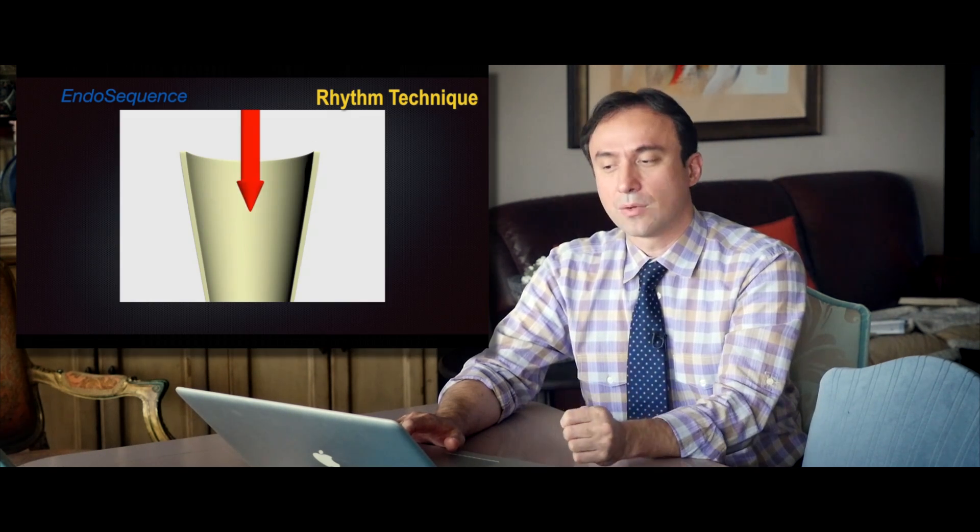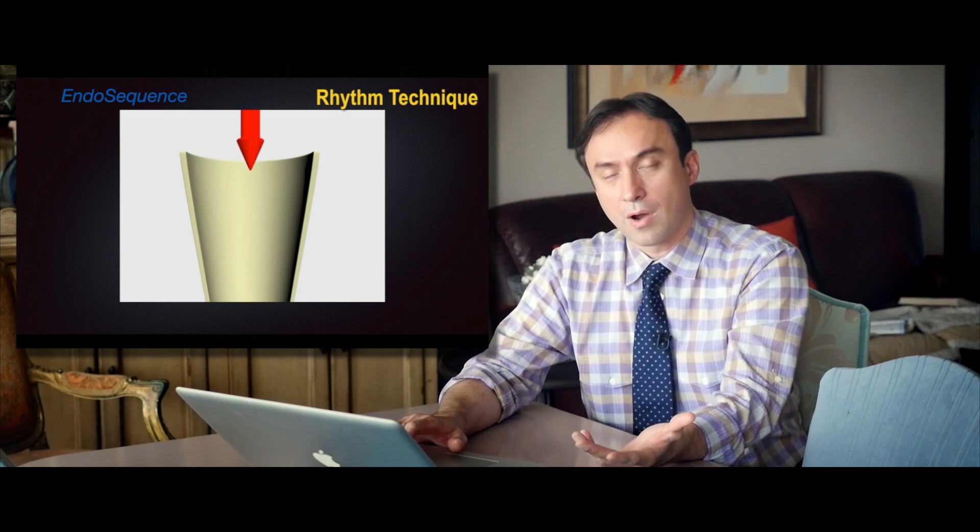First, let's look at how the previous EndoSequence system was used. The operator motion recommended by Dr. Scotch and Brave was a rhythm technique — basically three strokes to engagement, then removing and cleaning the file. This was a great motion at the time. When Dr. Scotch and Brave came up with the rhythm technique, it really was not something that had been described by others. The concept of motion had never really been emphasized before.